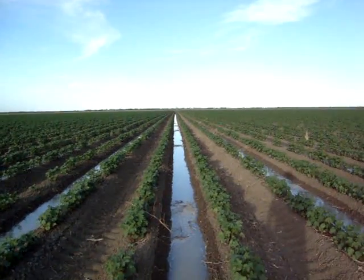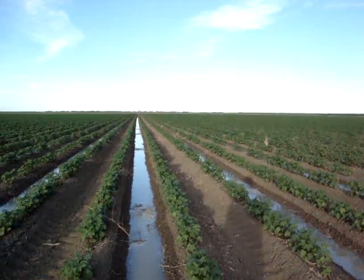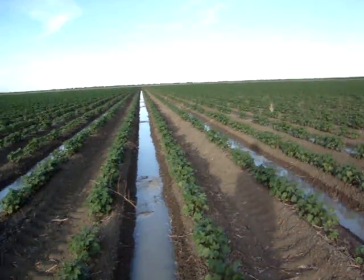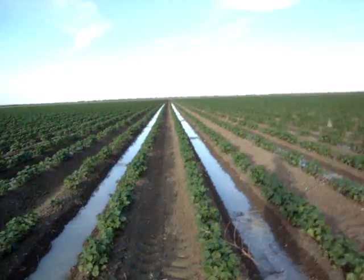That'll run all the way down to the end of the paddock. That's only down the paddock about 100 metres, so it's got a good 500 metres to go. That'll be out in the morning — it's now 7 o'clock, so it'll be out about 5 in the morning.